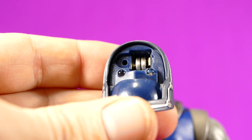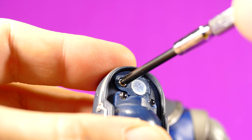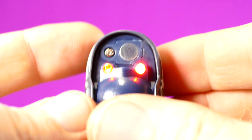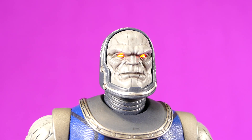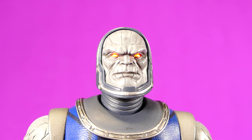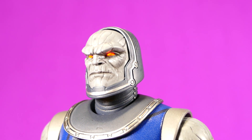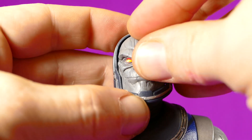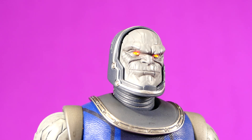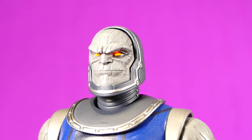For the extra heads: pop off the head, open the plate, and put two little batteries in. Once the batteries are in, you can turn it on by flicking the switch on the bottom and then it lights up at the front. This is the basic face Darkseid wears — his everyday face, his going-to-a-kid's-birthday-party, shopping-at-Costco, generally-upset-with-people face.